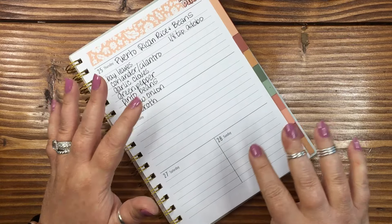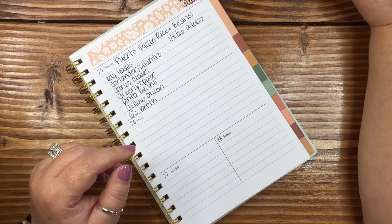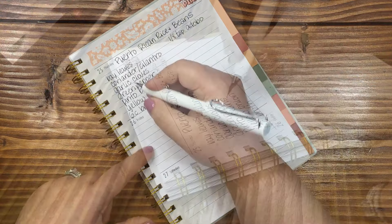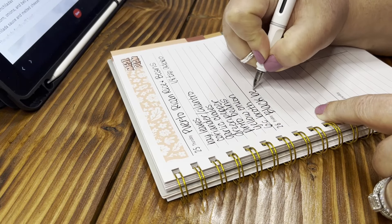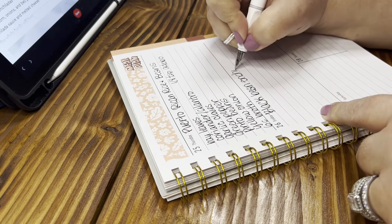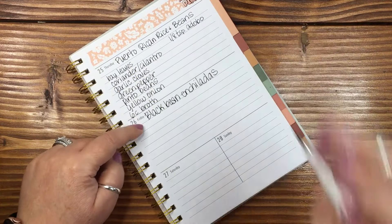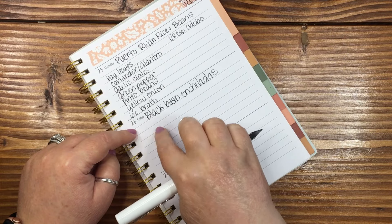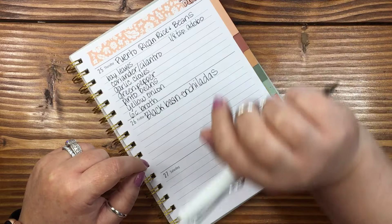The last recipe — on weekends we just do leftovers or go out — is black bean enchiladas for Friday. We may or may not stick to this exact schedule; we might move the enchiladas to Wednesday. Actually, I take that back — I won't be able to meal prep those because when Wes makes the al pastor taco shells, I was hoping he'd make more tortillas so I can use them in the black bean enchiladas. That was my plan.